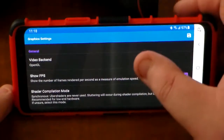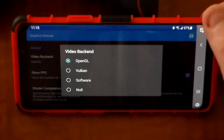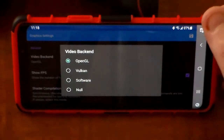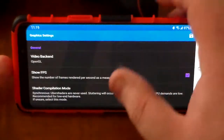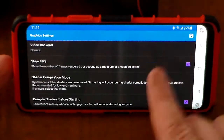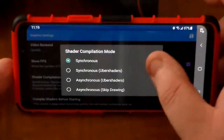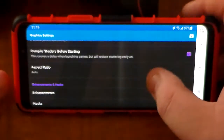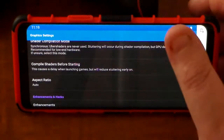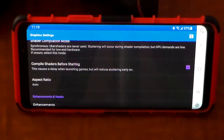Going up to the picture icon for graphics settings: certain games will function better on Vulkan than OpenGL, but so far all the games I've tested only really work with OpenGL — I've had graphical stutters and other minor issues when switching to Vulkan. I also like to have Show FPS on, which you'll see in the top right-hand corner. Shader compilation I always leave as synchronous because it provides the least amount of shader stuttering. I also like to compile shaders before starting to prevent them from loading during gameplay.